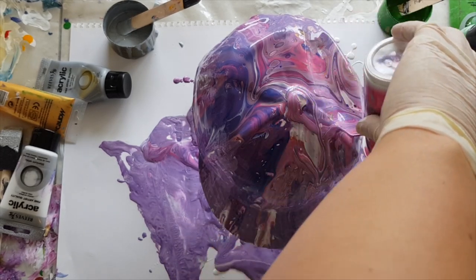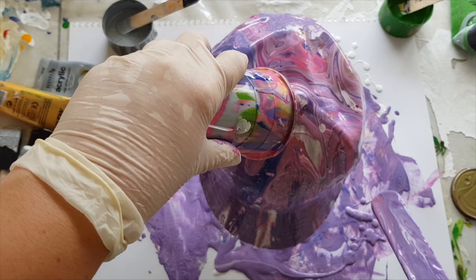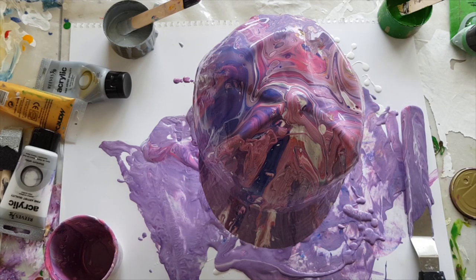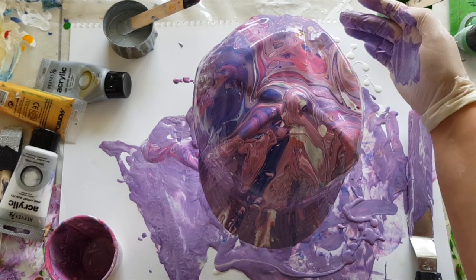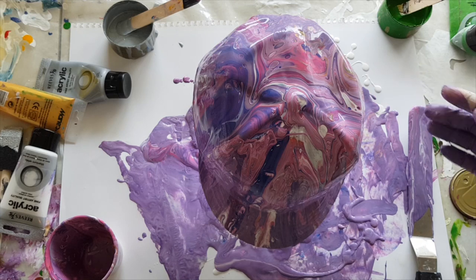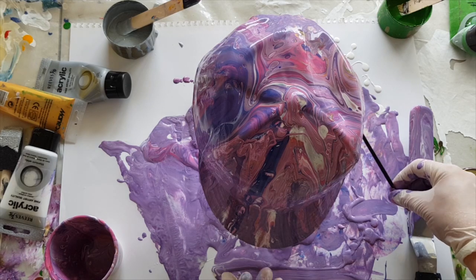Let's get some more pink happening into that purple patch there, and into this purple patch here as well. You know what, I think I've got most of it covered. Oh, there's a beautiful gold streak through there. Okay, I'm going to go back in with that stick — it's actually a paintbrush.